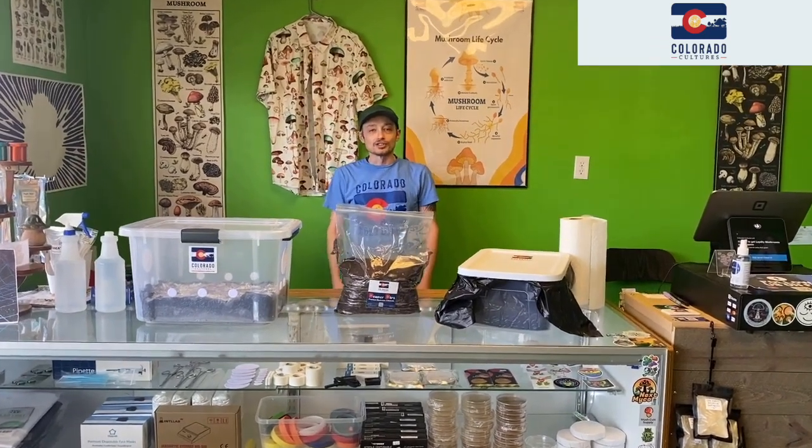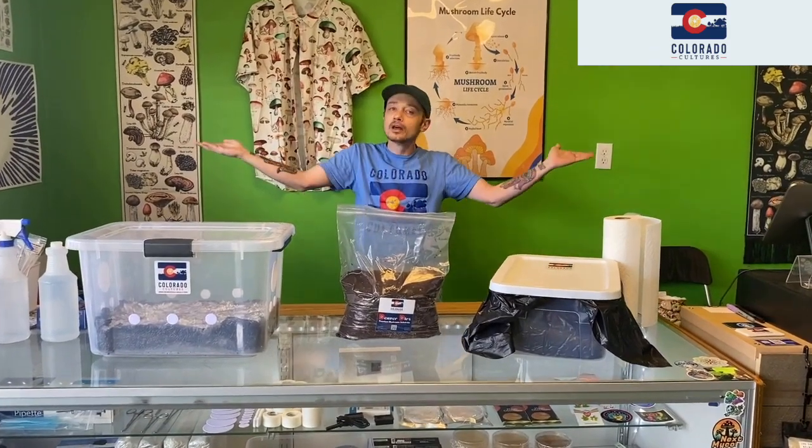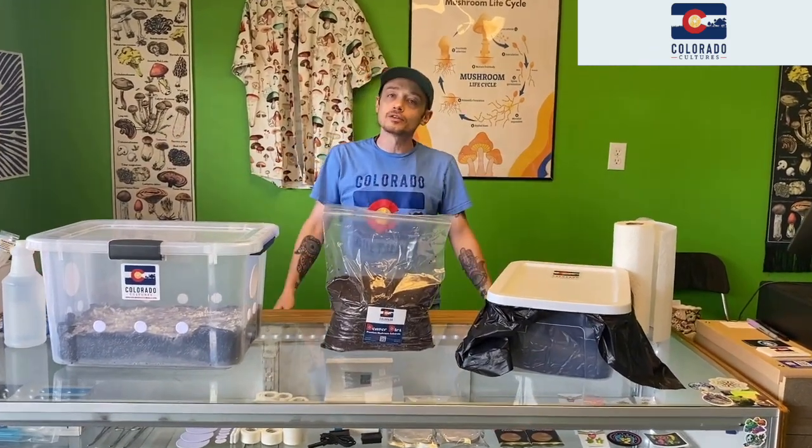Hi, Brian from Colorado Cultures here. Just wanted to show you what our tanks look like after we've harvested our mushrooms and what to do next.